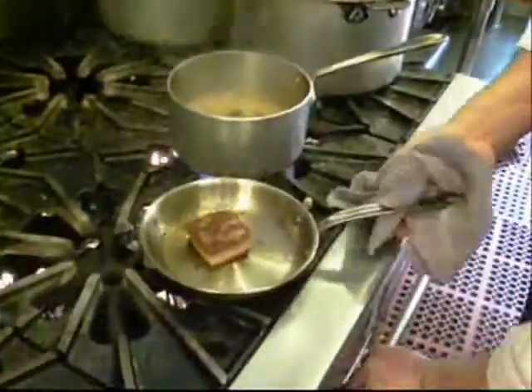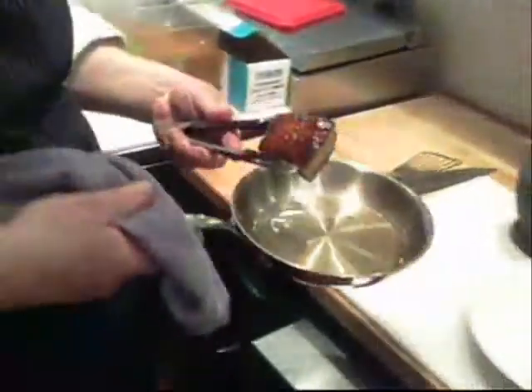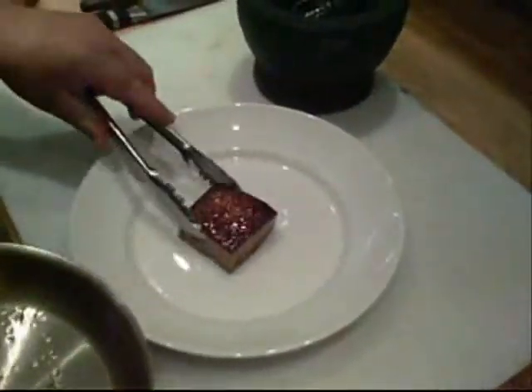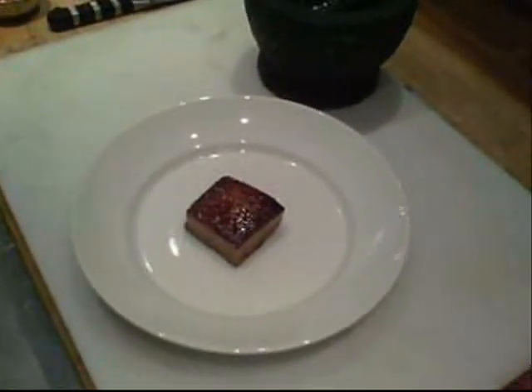So we're about ready here. We have our nice crispy golden pork belly that we're going to set in the middle. Oh, gorgeous — look at that. Nicely pressed and seared and rendered.